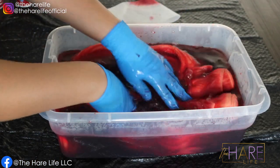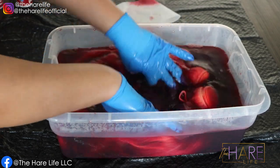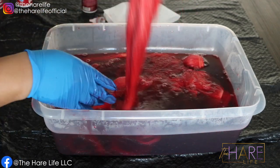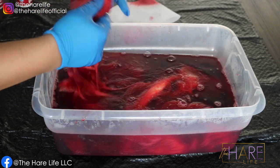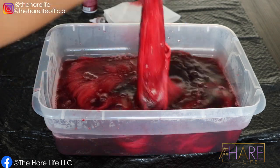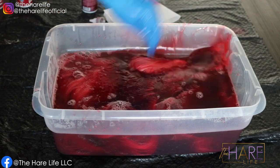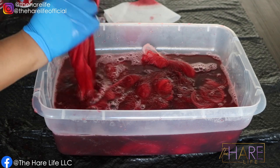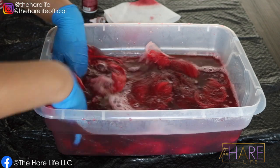I went ahead and put all of the bundles as well as the closure into the mixture. If you put your bundles in still wrapped up like I did, make sure you open them up so that all of the hair gets evenly distributed with the color. This was a 20-inch closure with 20, 22, and 24-inch bundles. After making sure all the hair is unraveled and getting color everywhere, I let it sit for five to ten minutes to soak up the color.